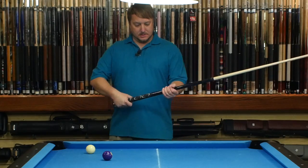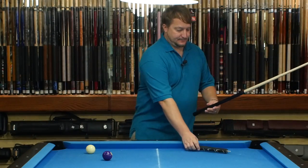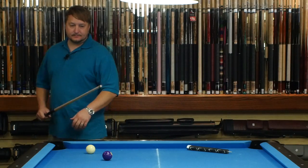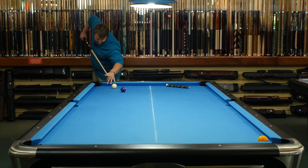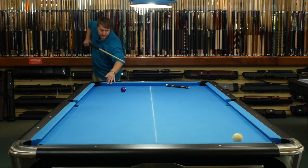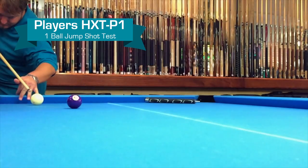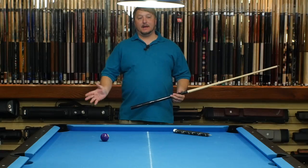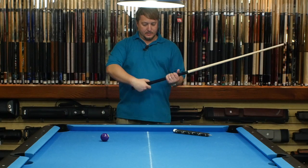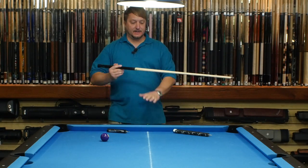Now let's test out the jump — let's see how well it jumps. I'm going to take off one piece off the back, the majority of the weight, and just do a basic jump. Pretty easy, so it jumps really well. Now if we want to do a higher jump and not as far, we would take off even more weight to lighten up the cue so we can get a higher jump.